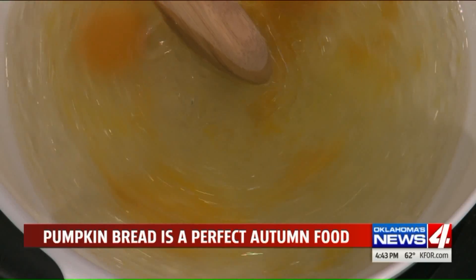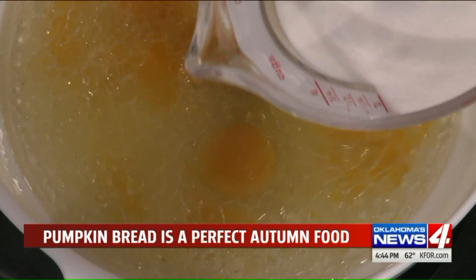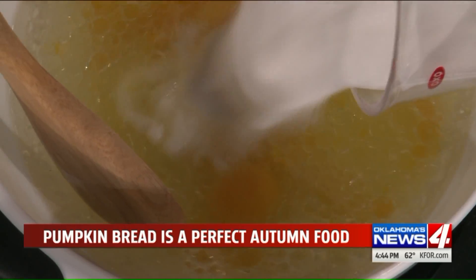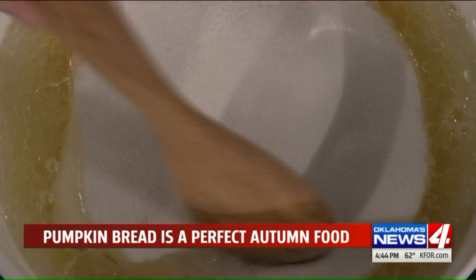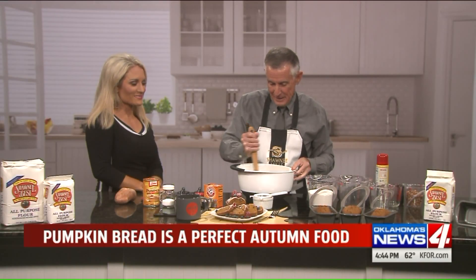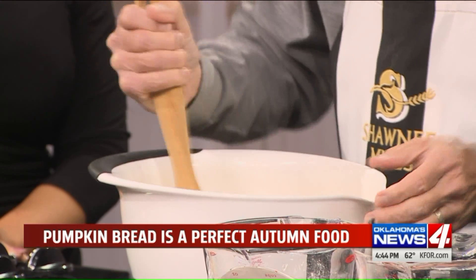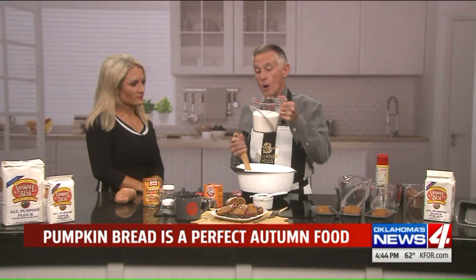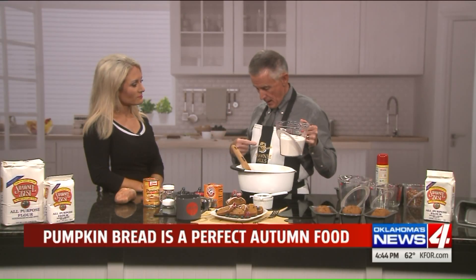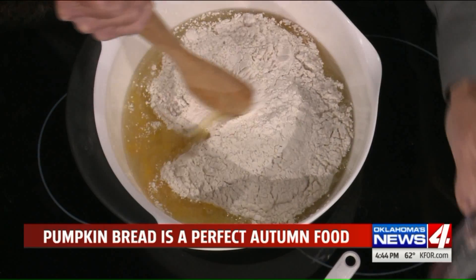Sugar — this looks like a lot. It's three cups, so it's really just a little bit of sugar — a minuscule amount. Keep stirring because this has to come together. Then two and two-thirds cups of the best flour on the planet, made by Shawnee Mill — all-purpose flour, not self-rising.